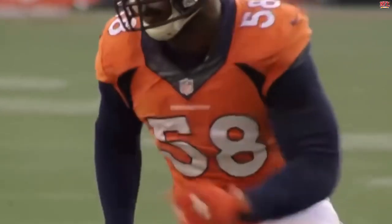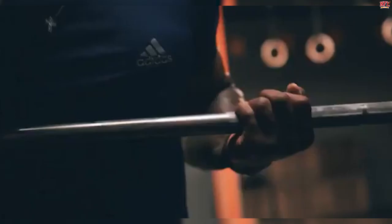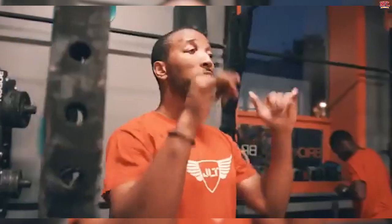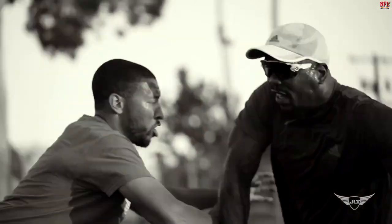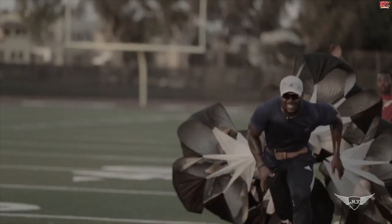Von Miller is known for being a total beast on the field, and that applies to the gym as well. The Denver Broncos linebacker usually spends his offseason training with NFL trainer Jamal Ligon. Miller works hard at medicine ball workouts and tennis ball drills, with sessions lasting 3 to 5 hours per day in very intense training to rev his metabolism and burn fat. Miller said, 'Core and legs are always the priority for me. One of my favorites is pulling a tire. I also enjoy different explosive jumping movements with acceleration and deceleration drills.'